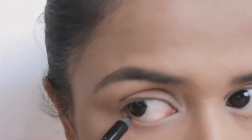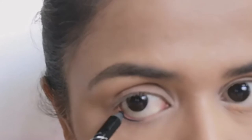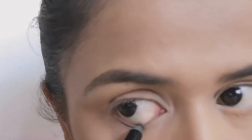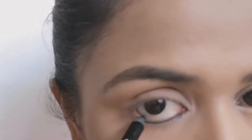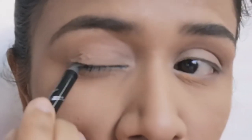First thing first, I apply a concealer as a base all over my eyelid. After applying concealer, I set it with some loose powder. You can also set your eyelid with some light color or skin color eyeshadows. Now that my eyes are ready for eyeshadows, I start applying kajal onto my waterline.